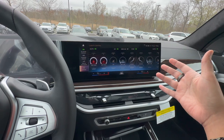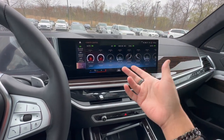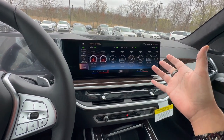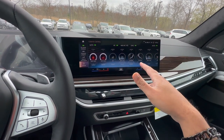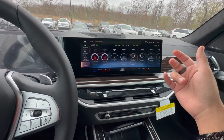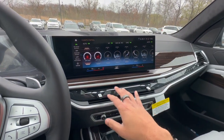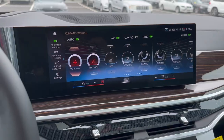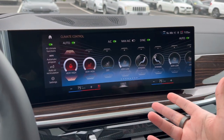For this video, we're going to be going over this whole brand new climate control system. If you're new to BMW's and if you're new to this new iDrive 8 operating system, you're going to be pretty confused on how to use the new climate control menu. So we made this video to break it all down. BMW did get rid of all their physical buttons, and it is all now integrated into the screen. This is going to be a love it or hate it type of change, but we're going to show you some ways that will make you love it a whole lot more.